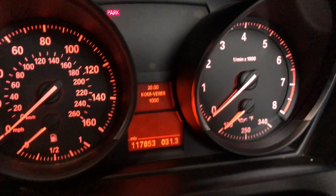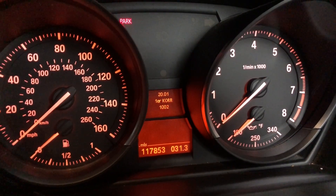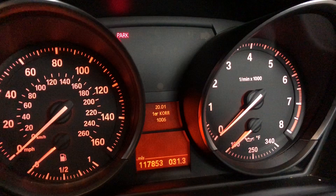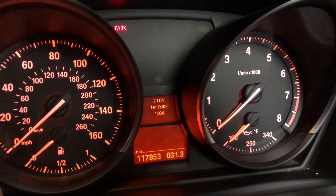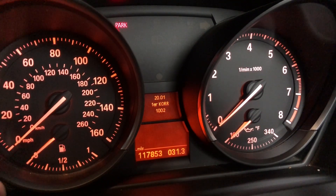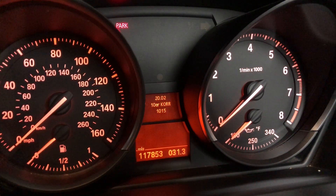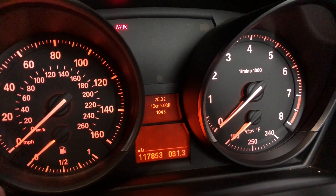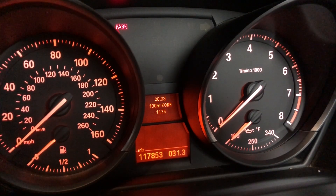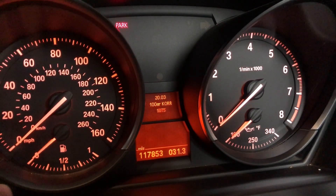Once you're at menu number 20, if you go to 20.1, it starts calculating the tenths. So if you want to stop — let's do five. You're going to wait until it's five and press the button. So now you're doing the hundredths. Let's do seven. And then the last digit, let's do 11.